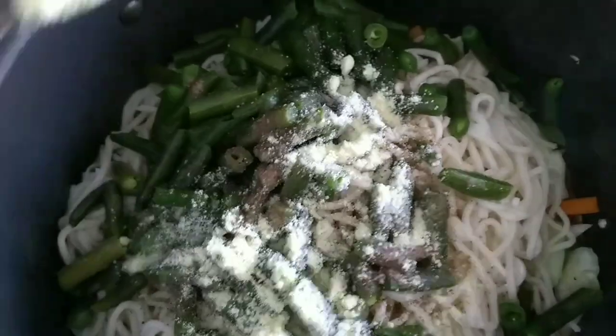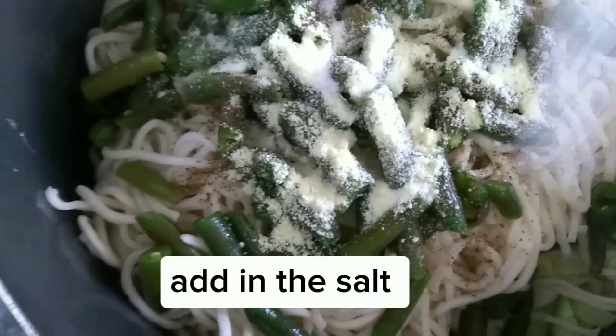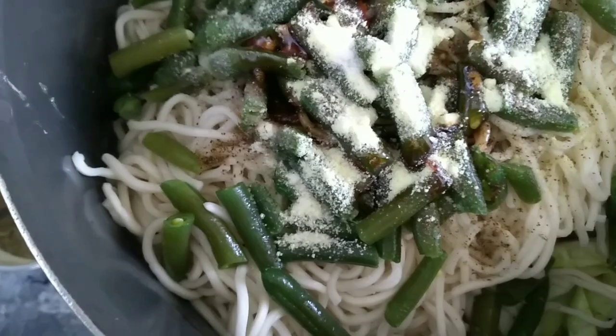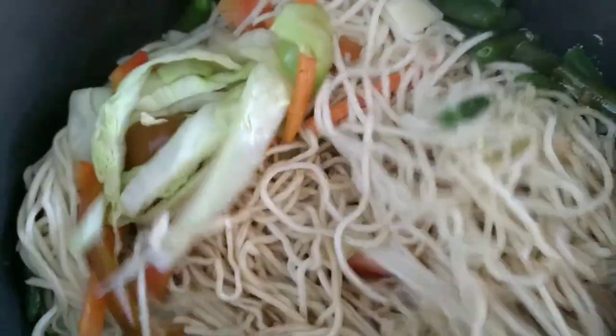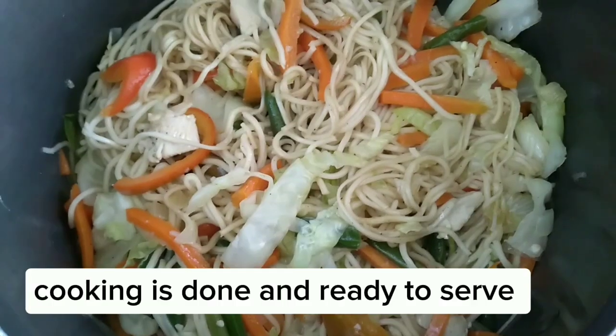Add in the seasonings. Add in the salt. Add in the soy sauce. Mix it well. Cooking is done and ready to serve.